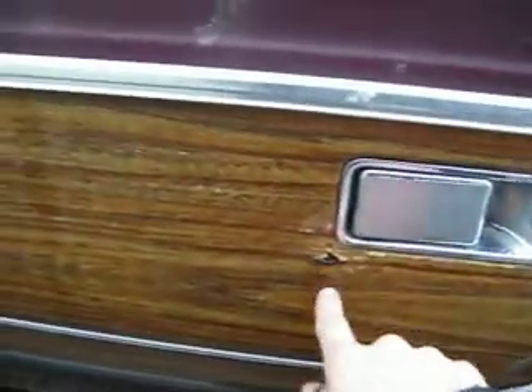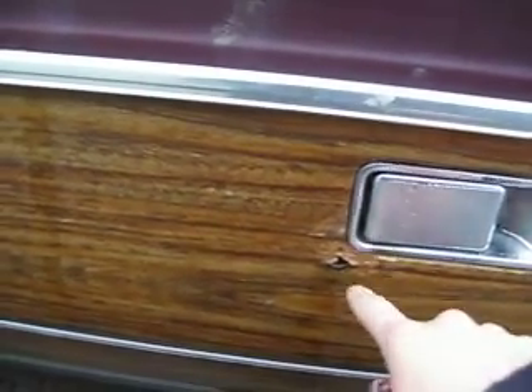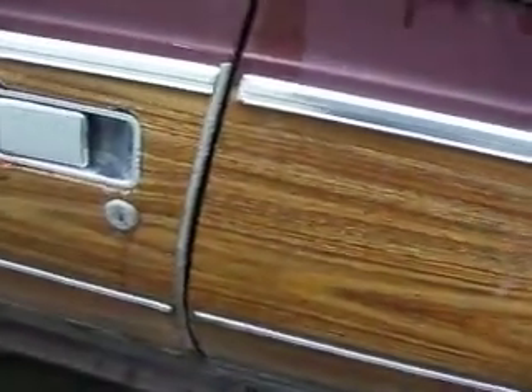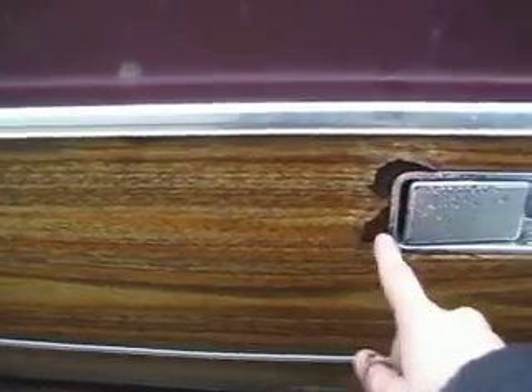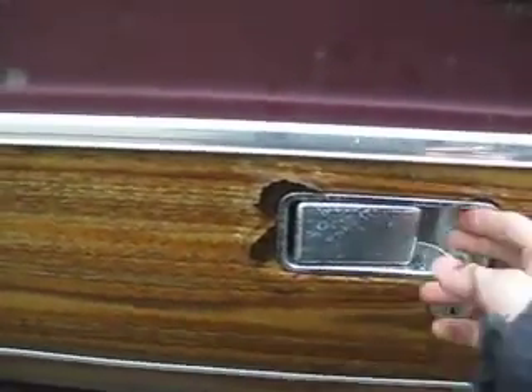The rust around the door handles seems to be primarily on the driver's side. The damnedest thing — almost looks like it might need fixing.